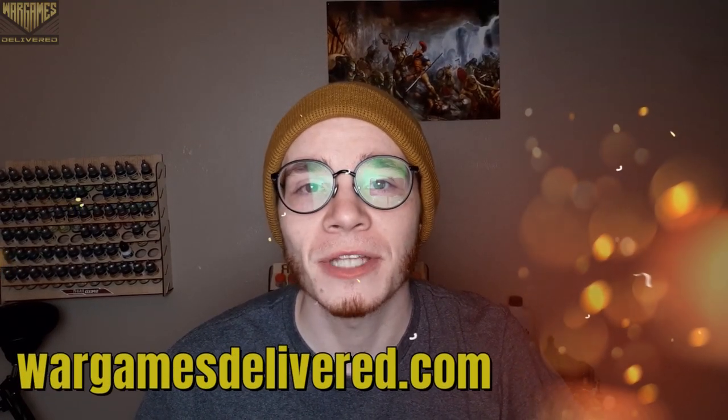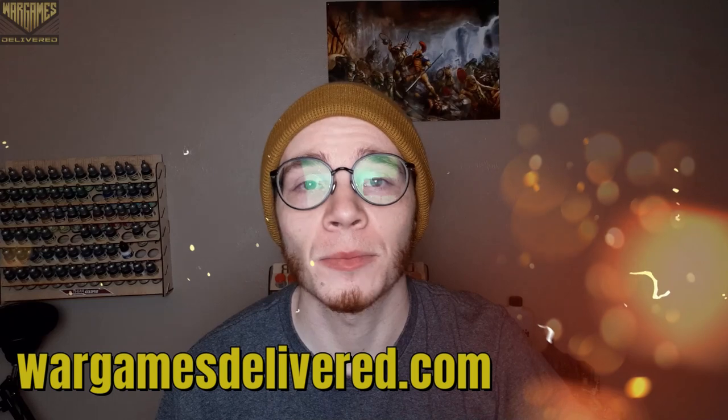Hey there Wargamers and welcome back to another Wargames Delivered video. Be sure to visit us at WargamesDelivered.com to get the paints, miniatures, and supplies used in this video, and also to refer a friend. You'll both get a $15 discount, and with that let's get into the video.